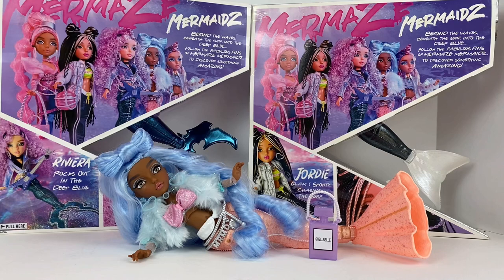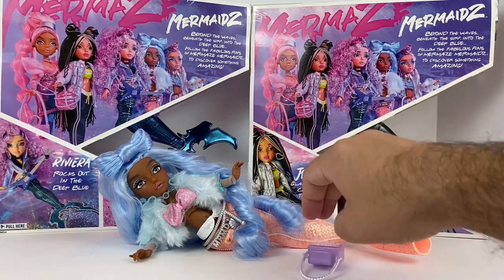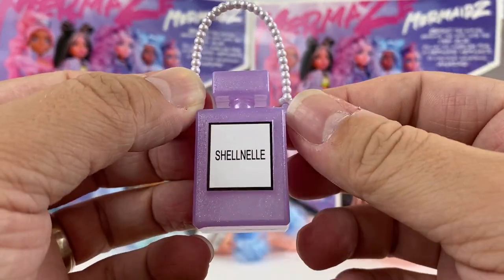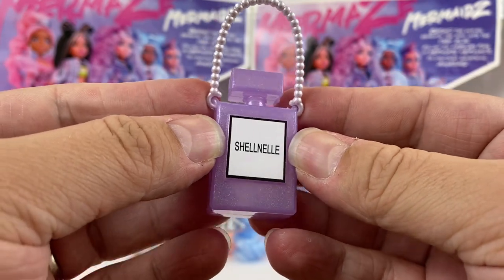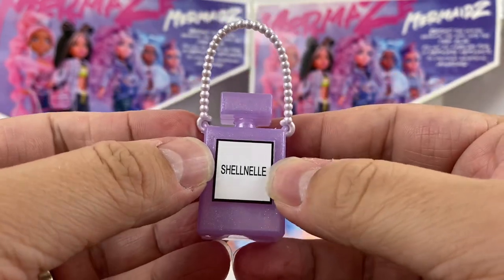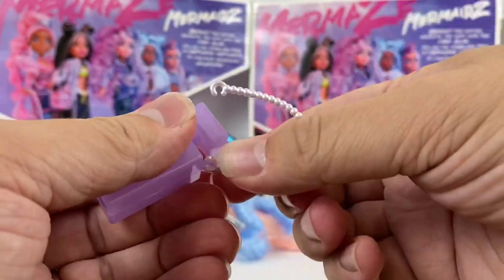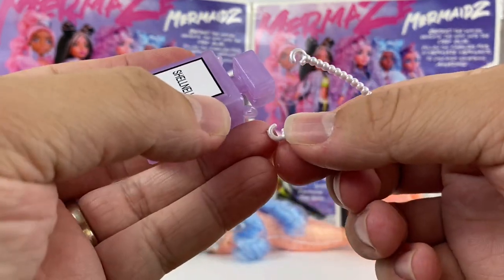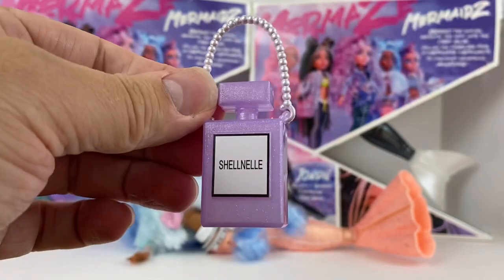Now we have Shelnell out. Let's go ahead and take a look at our accessories first, then we'll take a look at the doll. First up is her little purse. We know exactly what the play on words is for the brand — Shelnell is on her purse and it looks like a little perfume bottle. The strap does easily pop on and off, so you can pop it on or pop it off. If you wanted to display it without the strap you could, or you can pop it right back on and she's got her cute little purse to carry around.